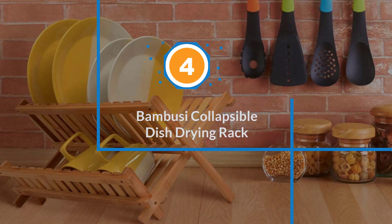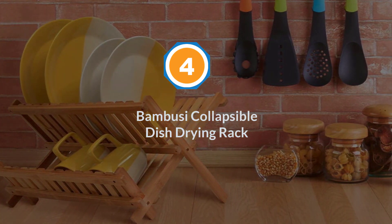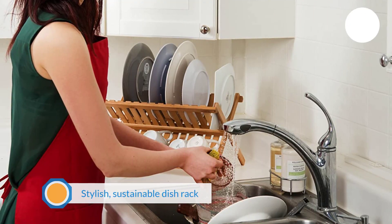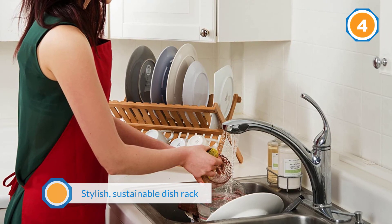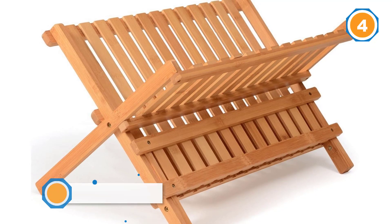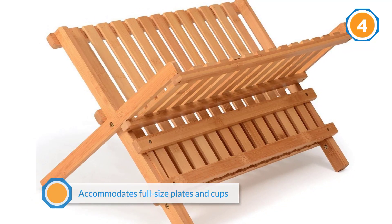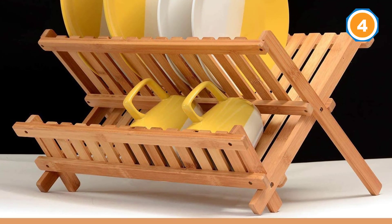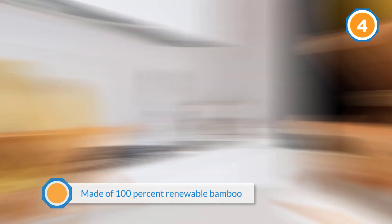Number four: Bamboo See Collapsible Dish Drying Rack. Go green and save money with Bamboo See's stylish, sustainable dish rack. This compact drying rack accommodates full-size plates and cups — the upper slots hold dinner plates upright, and the lower shelf is designed for cups, mugs, glasses, and utensils. Made of 100% renewable bamboo and built in an X-shape for maximum sturdiness, the rack folds flat for storage.